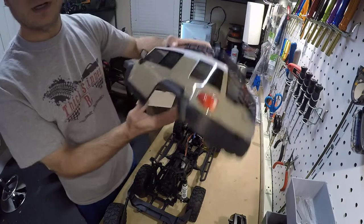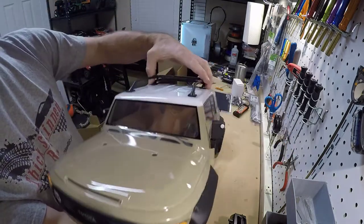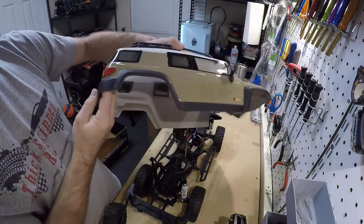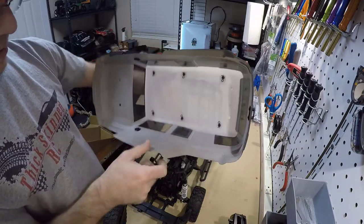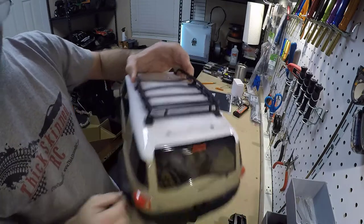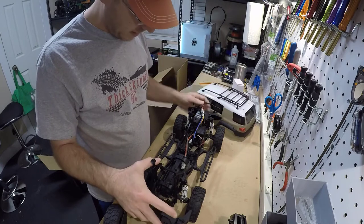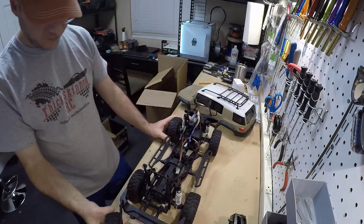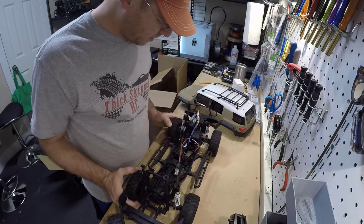Here is a closer look at the body. The detailing is not bad — looks pretty good. Real mirrors on there. Looks prime for some LEDs maybe. The roof rack comes off. Here's the chassis — tires are vented, and steering looks pretty good.